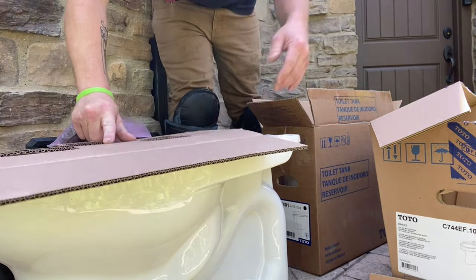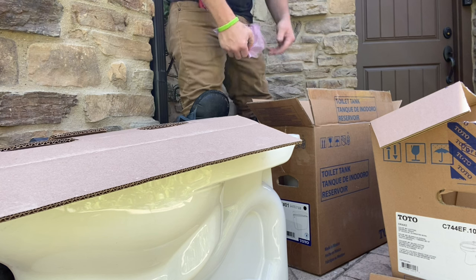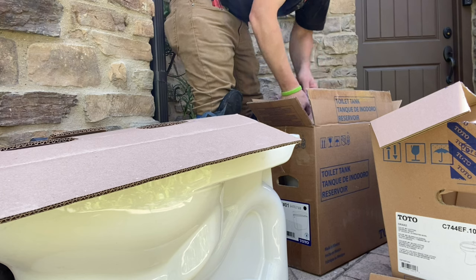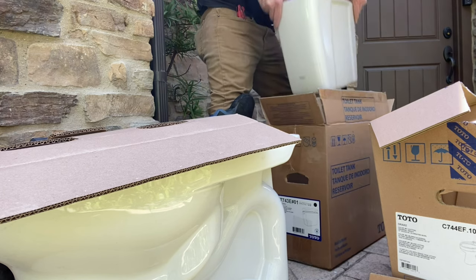Like almost all two-piece toilets on the market today, Toto EcoDrakes require a tank-to-bowl gasket, tank-to-bowl bolts, and gaskets, and these are supplied by Toto in the kit that comes inside of your tank.